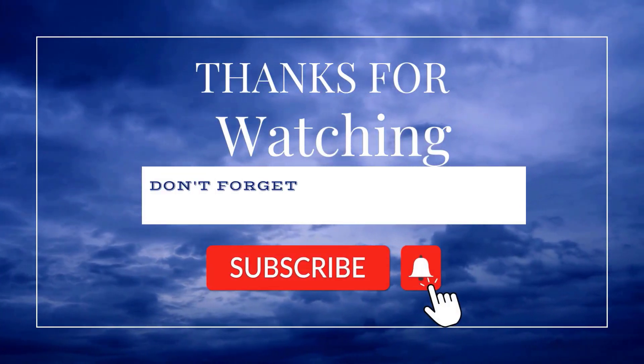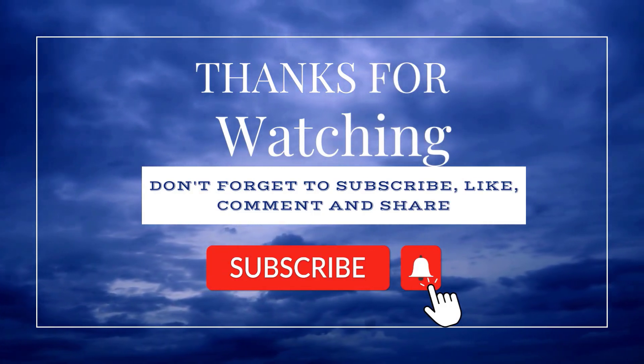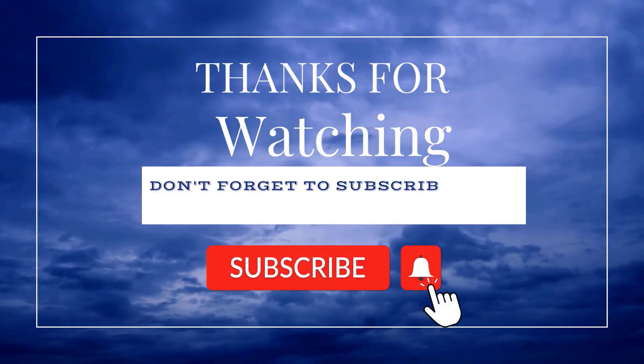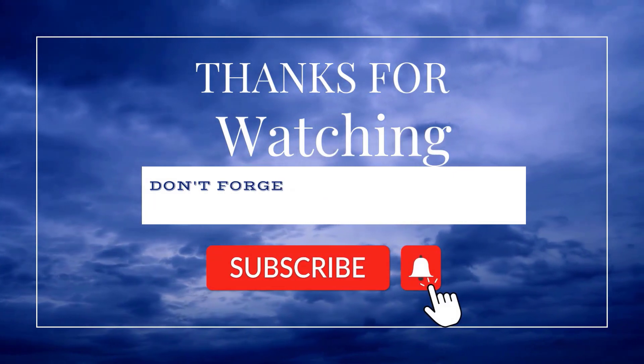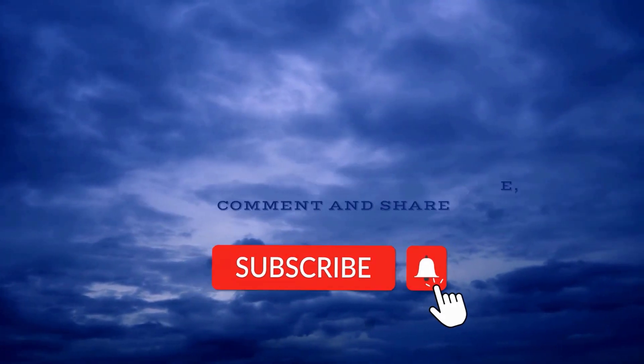I hope you liked this video. Please do share, like, and subscribe. Thank you!